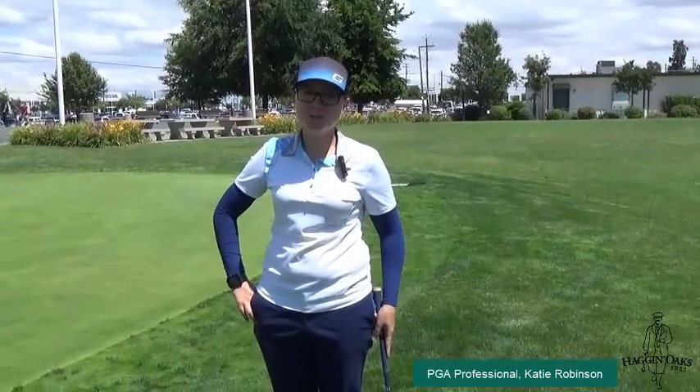Hi, welcome to Simple Swing Tips. My name is Katie Robinson, PGA professional here at Hagen Oaks.